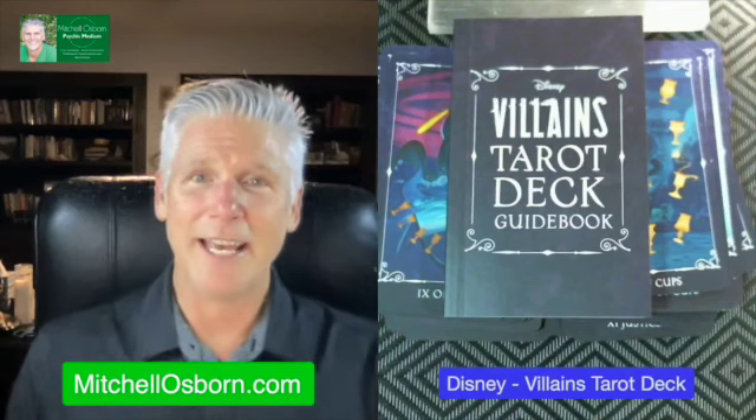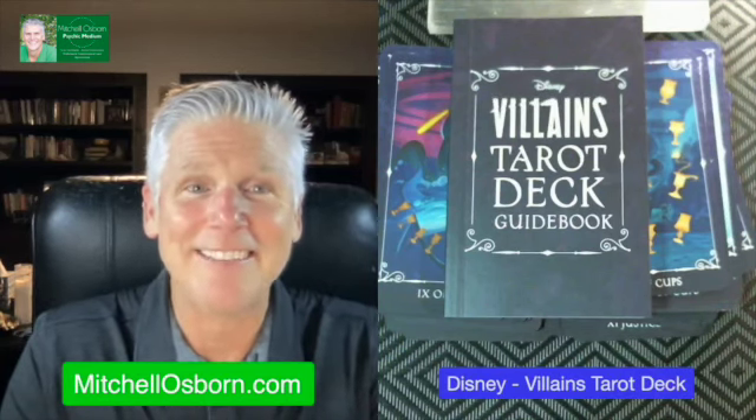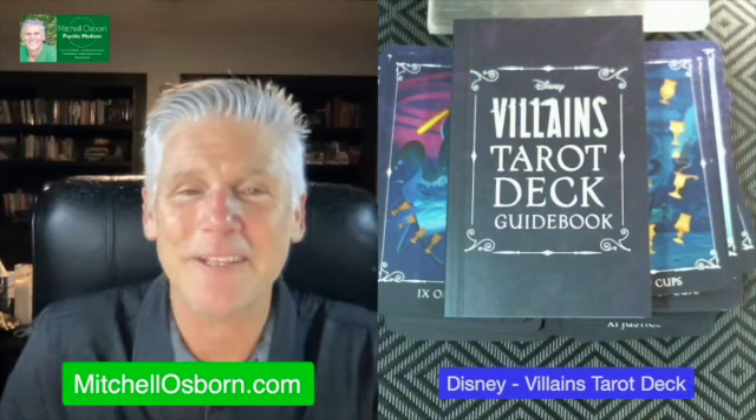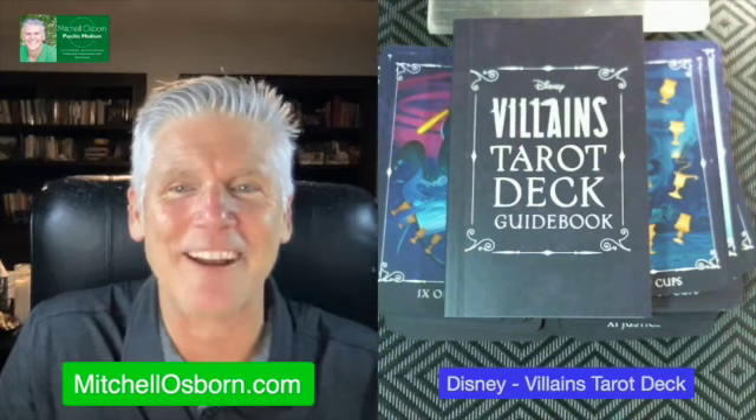Oh my gosh, look at that. Wow. Just gorgeous. This is really, really nice. Gorgeous deck. So — Disney Villains Tarot Deck. Alright, enjoy. I hope you do. Thanks for watching, subscribing, reposting, all that good stuff. Alright, bye-bye.